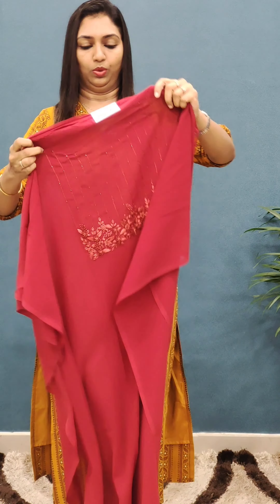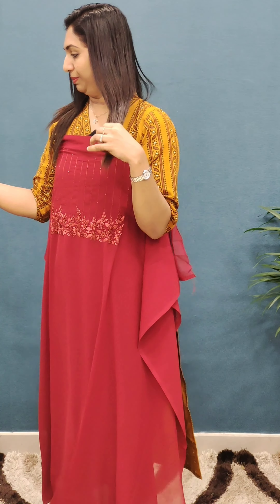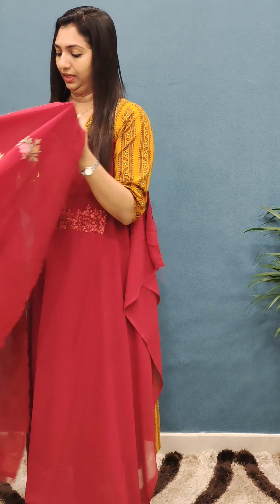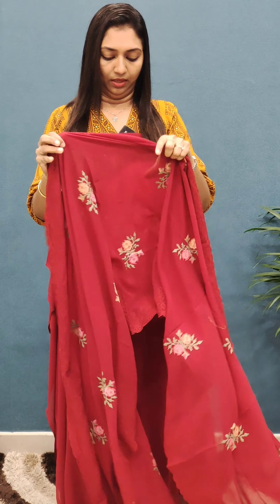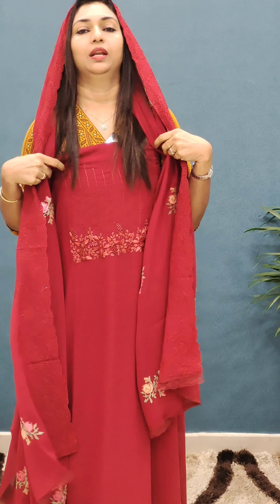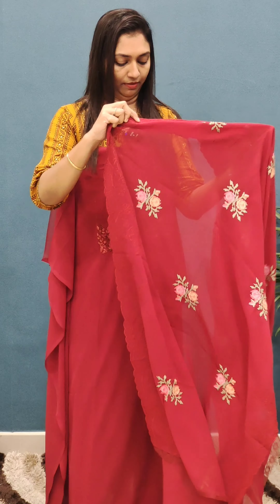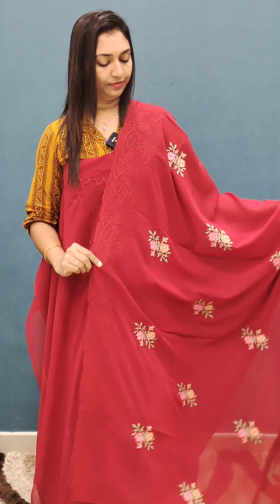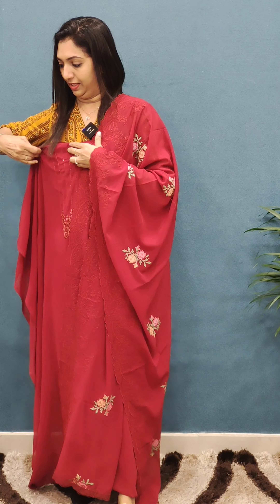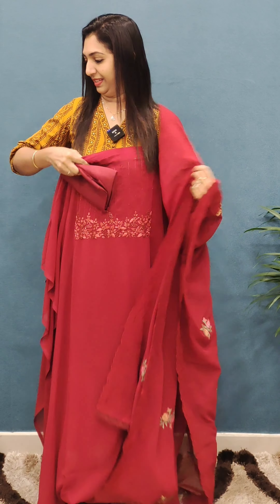This is a dark reddish color with a beautiful color combination. It has a thin color finish. There is white oil detail with a matte reddish color.